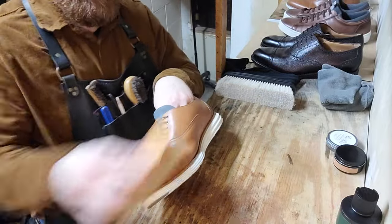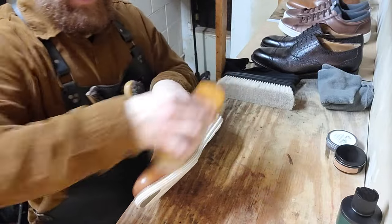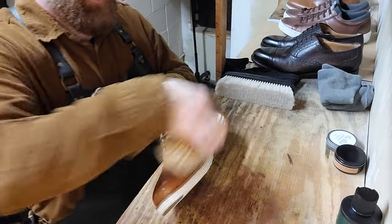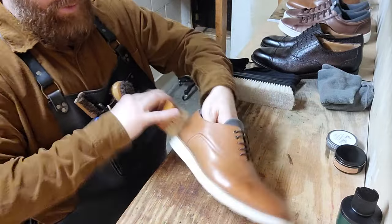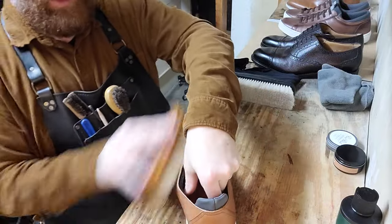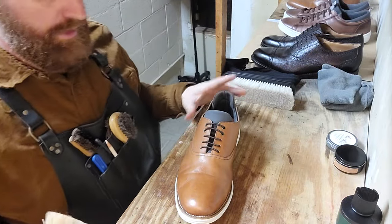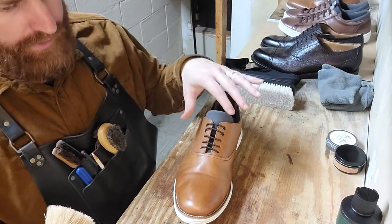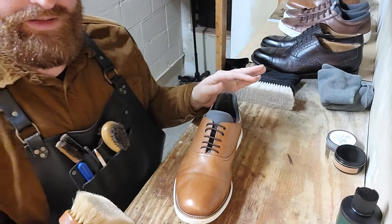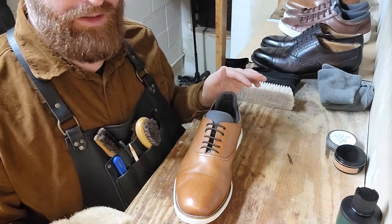We really want to focus on the health of the leather — that's why we're doing this. We want to keep these shoes for as long as possible and have them be as nice as possible while we have them. That's why you don't see me spraying anything from an aerosol can, you don't see me using alcohol on the leather, no sponges. The quick, easy shine is BS.